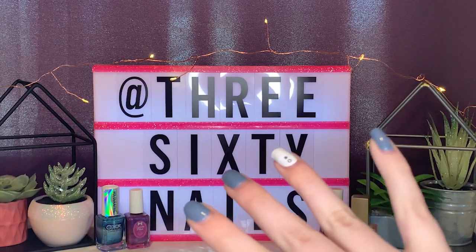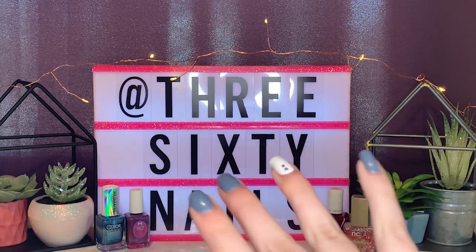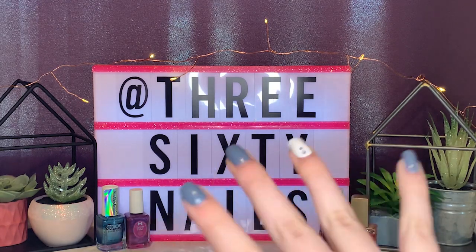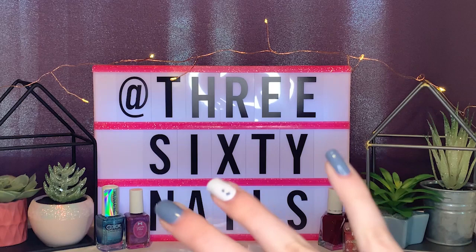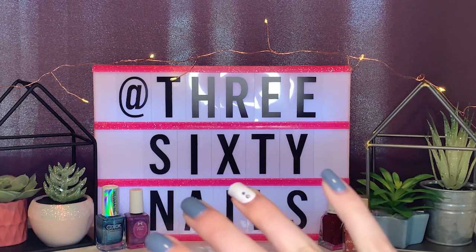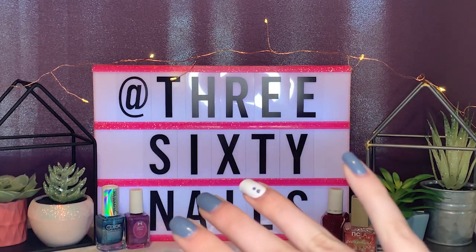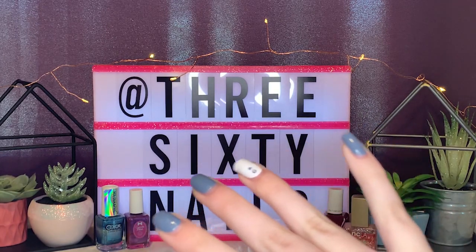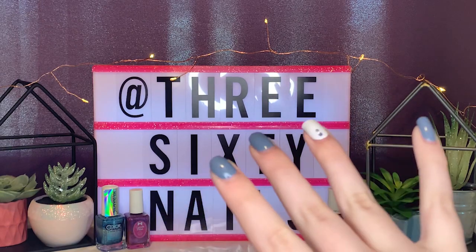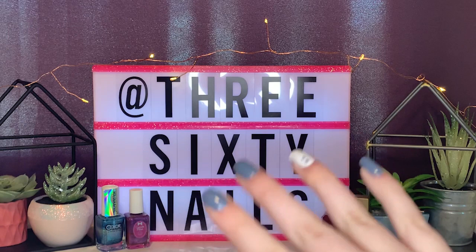Hey everybody, welcome back to my channel, or if this is your first time here, welcome! My name is Callie and this is my YouTube channel dedicated to all things nails and beauty. I hope you guys stick around because I will have a new video for you every Friday at 4 p.m. Eastern Standard Time. It'll be a variety of content — you could get a nail polish haul, a nail polish swatch video, maybe some beauty content. It varies, and there's always something new to look forward to.